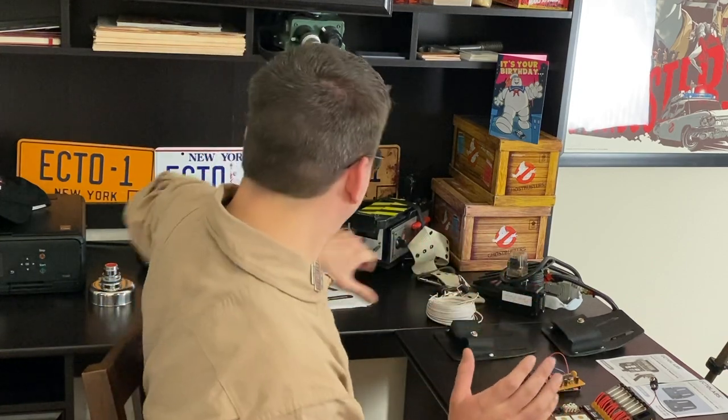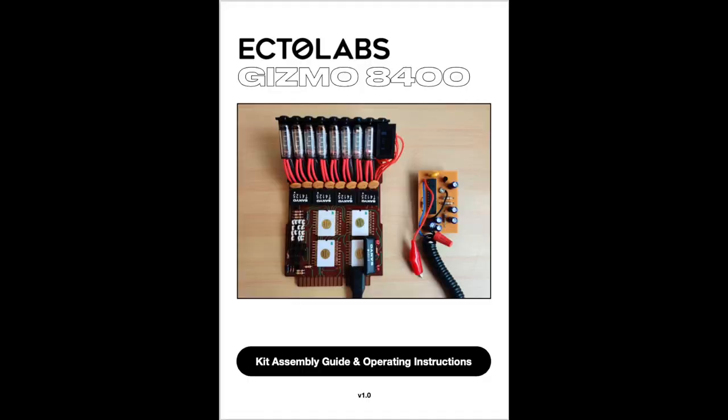Read the instructions. Ectolabs includes them — you can print them out or they have a digital PDF. The instructions are wonderful. I'm a very visual learner, so I just kept looking at the pictures thinking I could jump ahead. Don't do that. Make sure you're reading what you're doing, otherwise you're going to make mistakes like I did. Trust me, you're going to want to read the instructions — don't just look at the pictures.